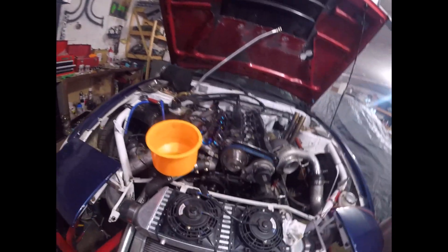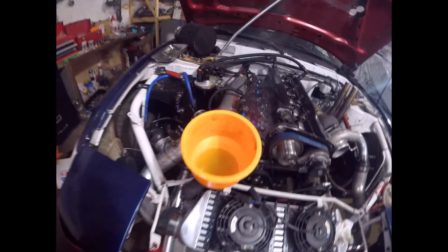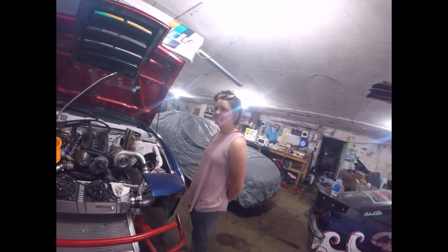Alright, so first start was a success. Usually the cars don't fucking start on the first try. This thing somehow did. I'm letting her suck in all the coolant. Probably tomorrow I'll take it for a test drive. Got a bunch of smoke in here now - I'll suck it out. Got these big-ass fans back here. Check this shit out - now that's some fans. That is huge. That's Jeff's car now.